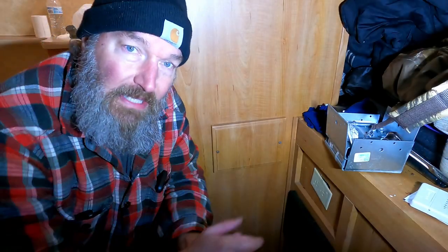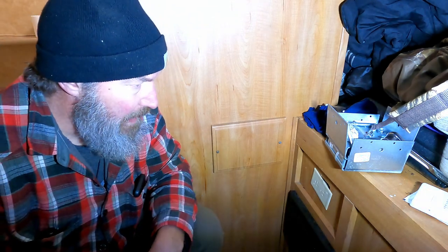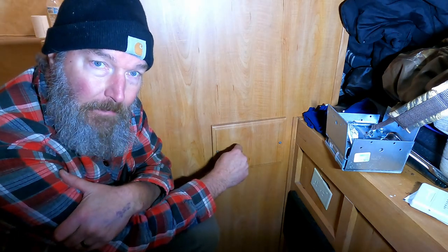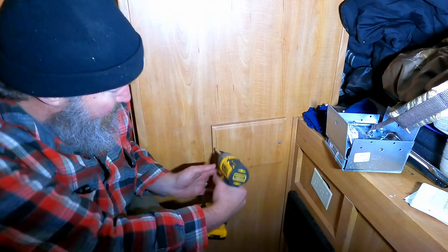Okay, there you go. Sorry about the light again — I know it's super bright and probably whitewashing me out, but it's all I got right now. So here's that panel on the other side — on the other side is the spigot. So let's unscrew this and see what we got.